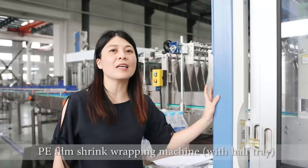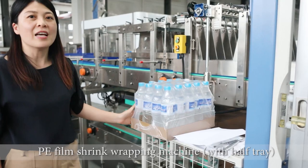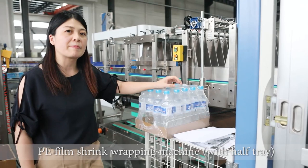Beside me here, this is a half-tray film packing machine. This half-tray packing machine can produce such packaging. This half-tray packaging is a new type of packaging, just between the full carton packaging and the film packaging.